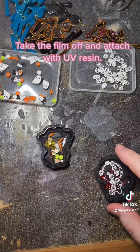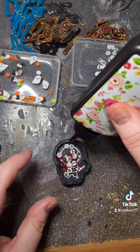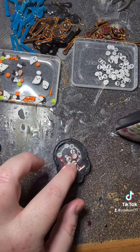Take the film off and attach with UV resin. Cover the front with UV resin.